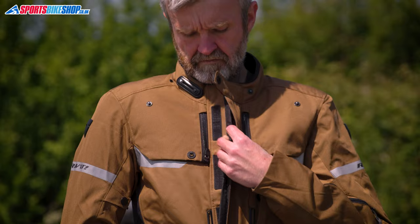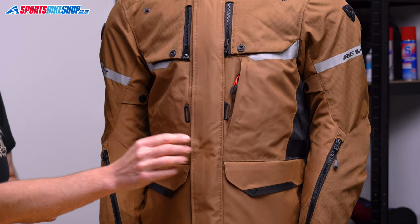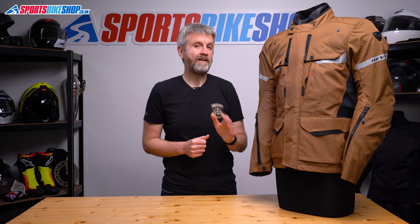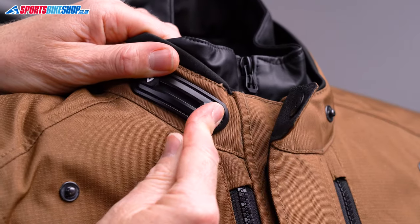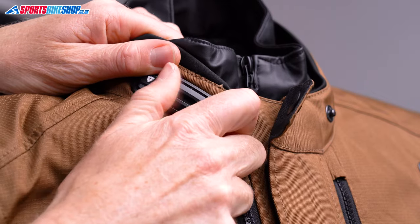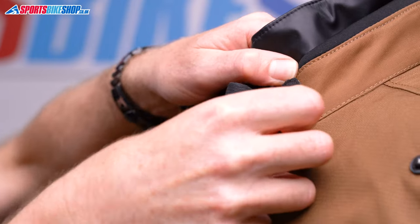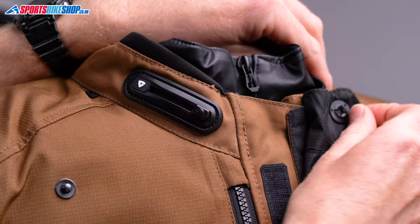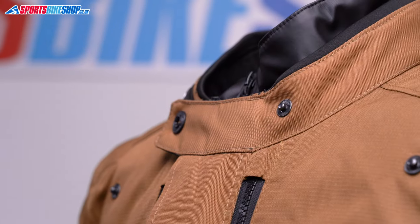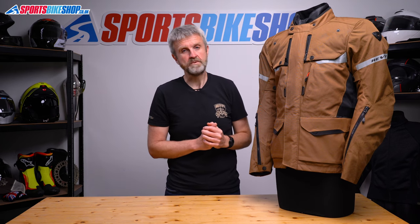The jacket does up with a chunky zip up the front, and then there's a gutted storm flap that secures over the top with Velcro to stop rain reaching the zip. At the collar, there's an adjustable snap system that's common on quite a few Revit jackets. This gives five stages of adjustment to give you a choice of snug or relaxed fit. And if you want it out of the way completely, the closure will also snap back to the other side of the collar to give you room around the throat. The collar's lined with a corduroy material, and then there's a roll of neoprene around the top as well.